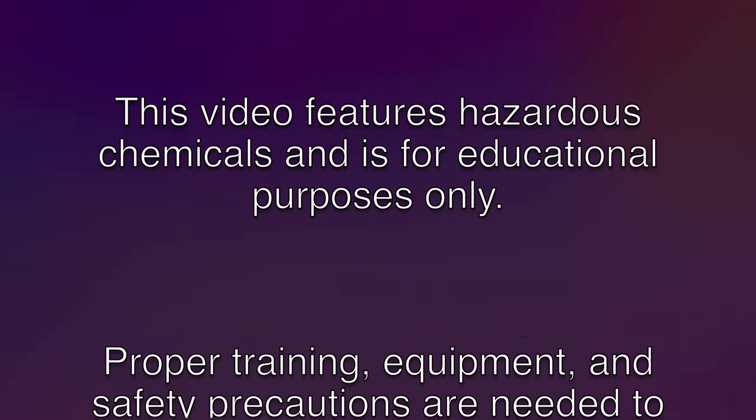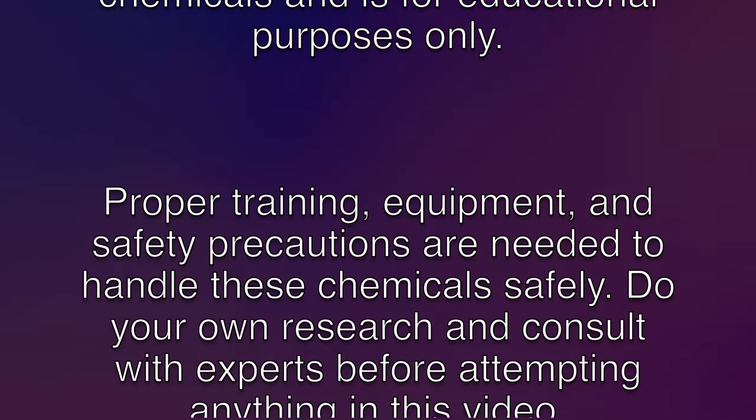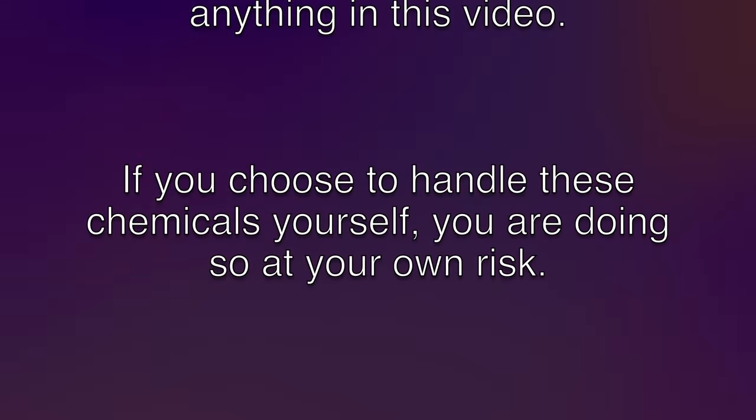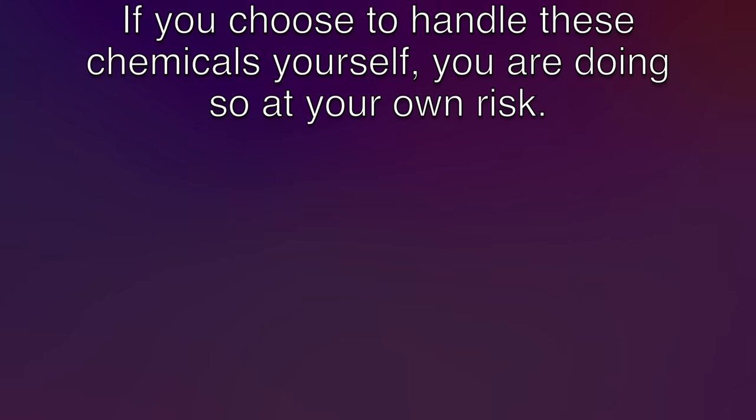This video features hazardous chemicals and is for educational purposes only. Proper training, equipment, and safety precautions are needed to handle these chemicals safely. Do your own research and consult with experts before attempting anything in this video. If you choose to handle these chemicals yourself, you are doing so at your own risk.